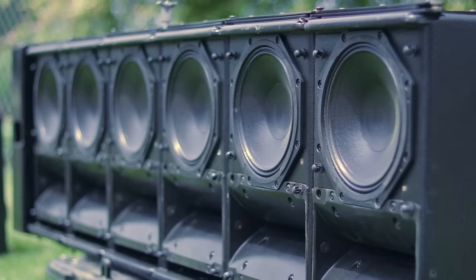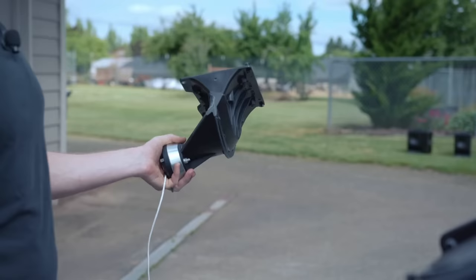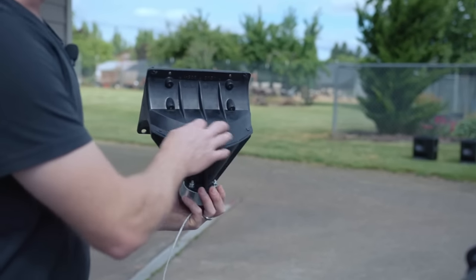Part three, here we go. We're going to check out the line array effect and then take a listen to what this bowtie object does, and then hear what happens when you fold a high frequency horn over on top of itself.